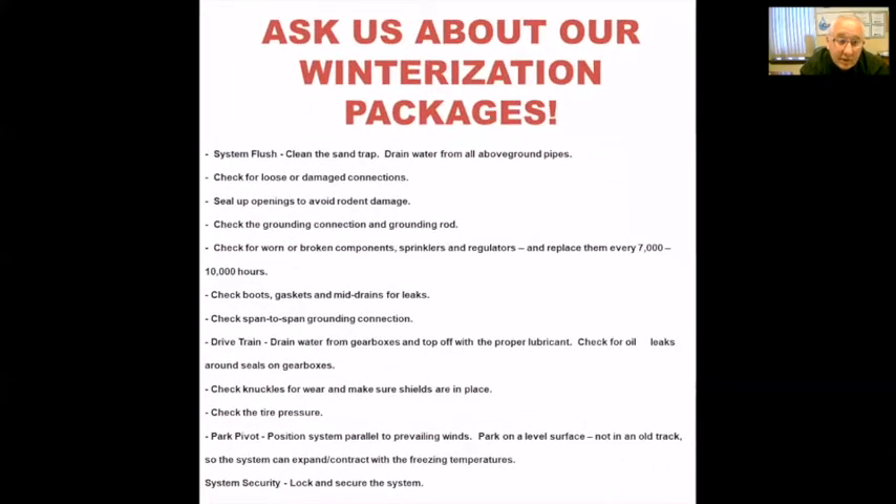Feel free to give me a call to discuss our winterization packages as well. A lot of people park the pivot and leave it, then run into issues when they're looking to irrigate in the spring. Options we're offering include flushing the system to make sure there are no solids in the line, checking for worn or broken components — maybe a sprinkler that got hooked by a tractor, a cracked boot, or a leaky center drive — all the way to parking the pivot in the correct position. If you've got an easterly wind, you don't necessarily want to park it so the pivot takes the brunt of it.